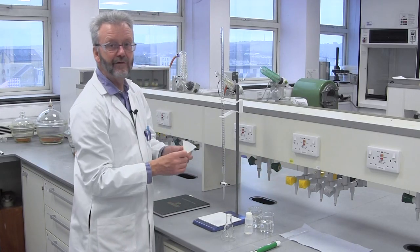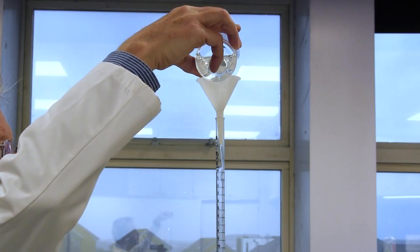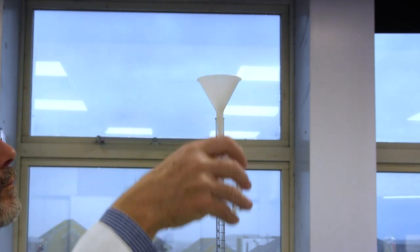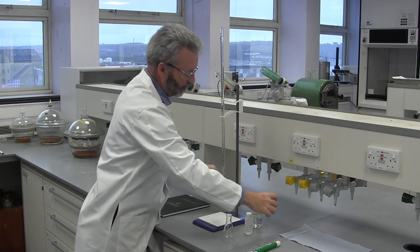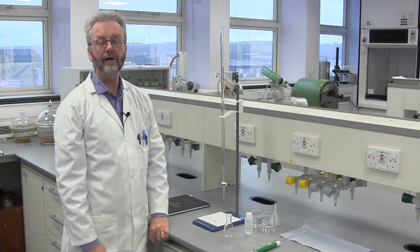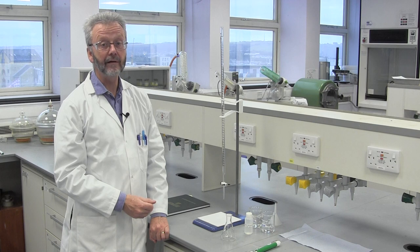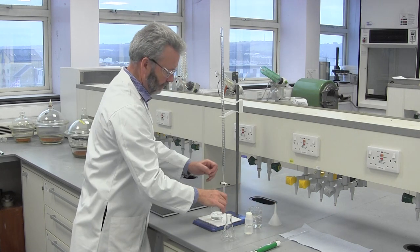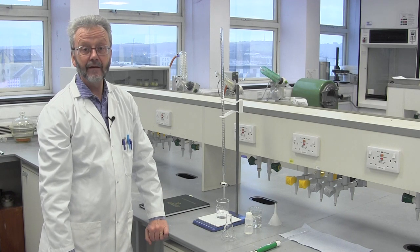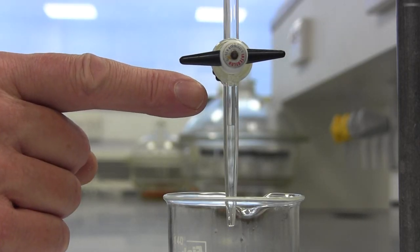Next we pour in the solution using the funnel — in this case, sodium hydroxide. We fill it beyond the zero millilitre mark. We do this because we need a continuous column of liquid from the top of the burette right to the tip. At the moment, the tap and the tip below it are full of air, not liquid. So we open the tap to allow the liquid to fill the space. It's important to check that there is no air trapped below the tap, which could come out during the titration and cause an inaccuracy in the volume measurement.